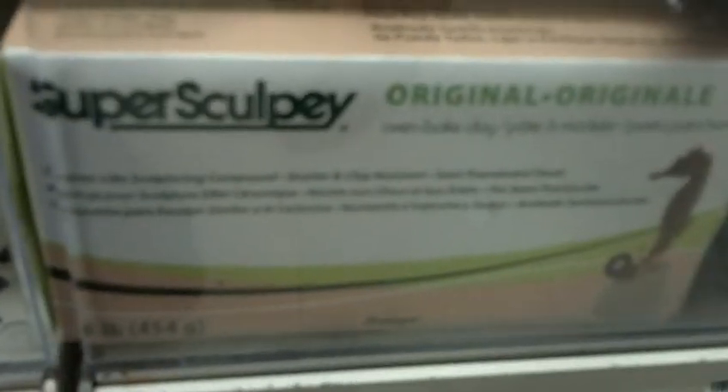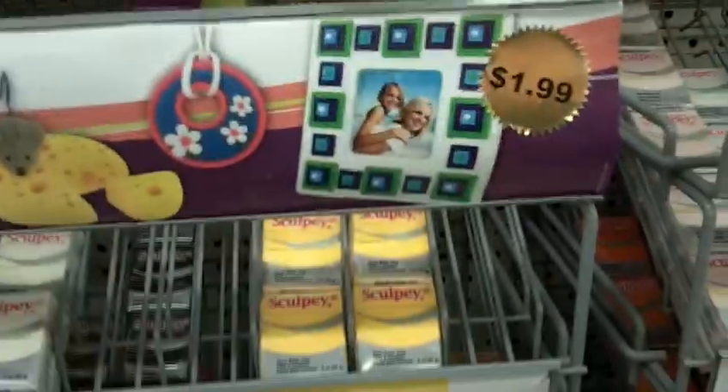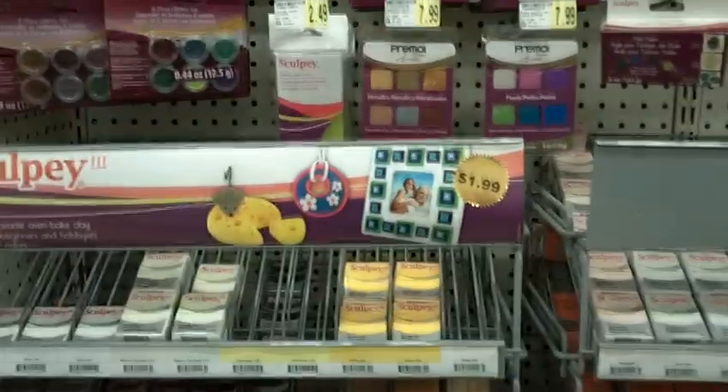I've been told to use this Super Sculpey stuff, but I actually haven't gotten around to buying it yet. I heard that this is a lot better for intricate detail, so I'll have to pick that up sometime. So essentially guys, that's the prices and the types of clay I've used over the years, and what clay I'm using now. Hope you guys enjoyed, and I will see you all next week with a new vid. Thanks for watching.